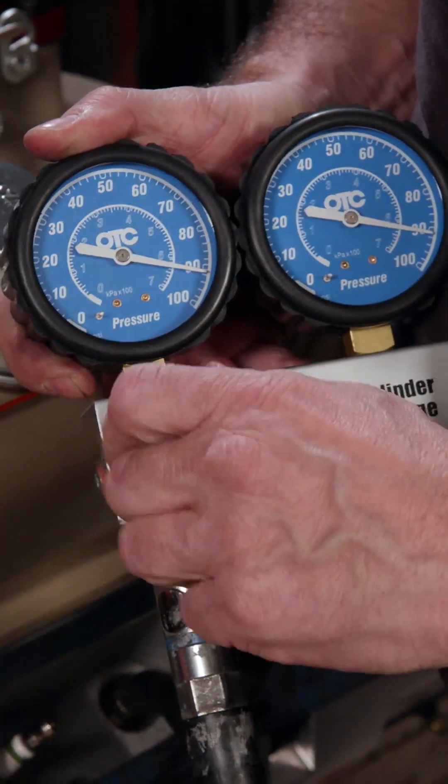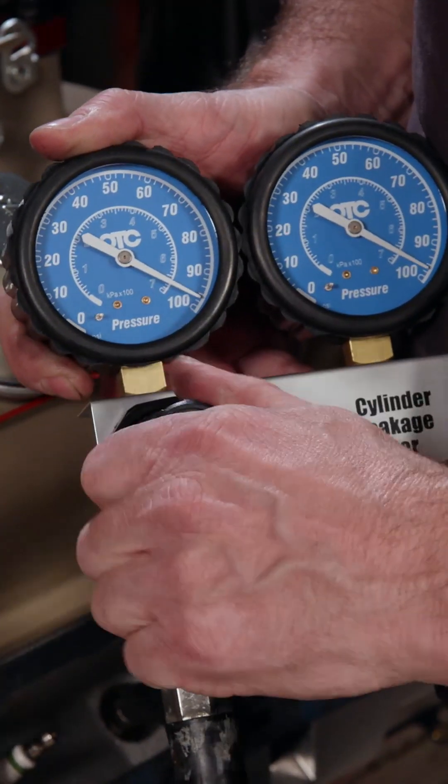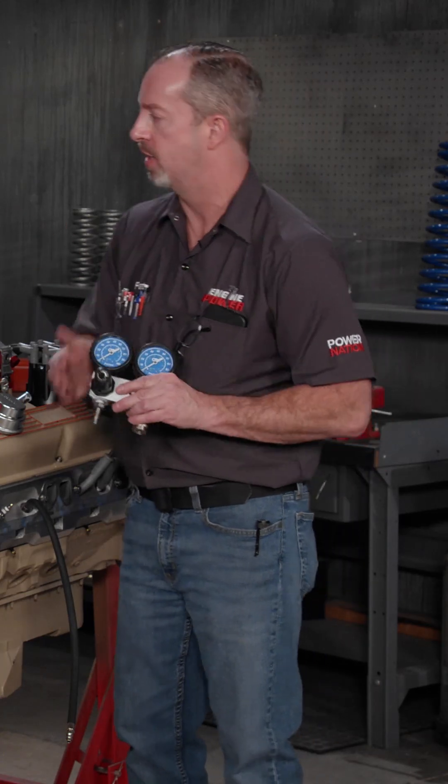On today's Summit Tech Tip, we're going to talk about seeing how well your engine is running, and a great way to do that is a cylinder leak down test. I have Clay Millican, NHRA top fuel driver, here to talk about it. Clay, why do you like checking leak down?